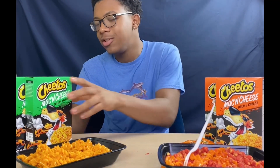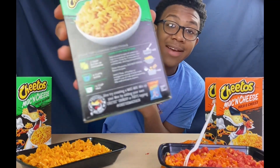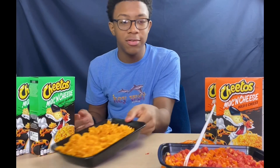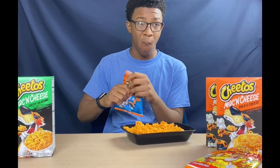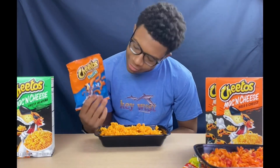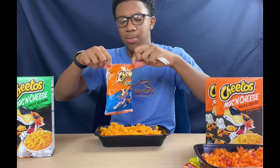Alright, so this next one — they tell us to add the Cheeto puffs. I know they didn't say to add the cheesy jalapeño ones, but we're going to add the Cheeto puffs. We mashed up the Cheeto puffs and pour it on.